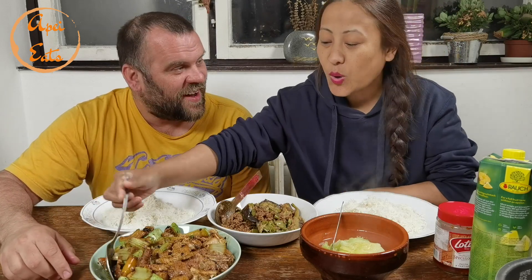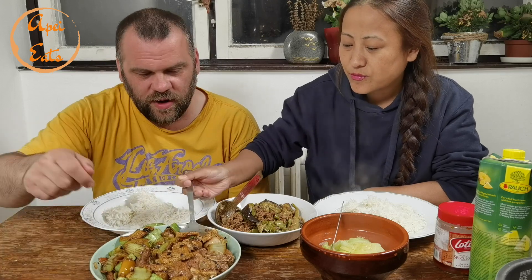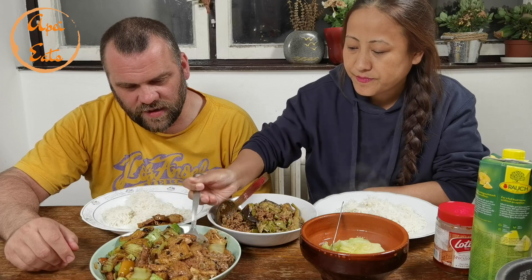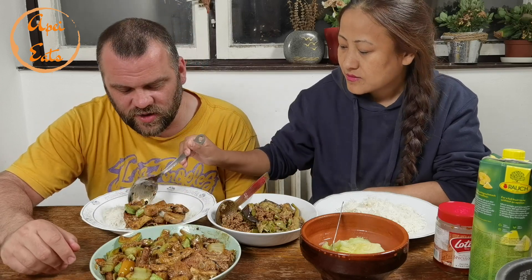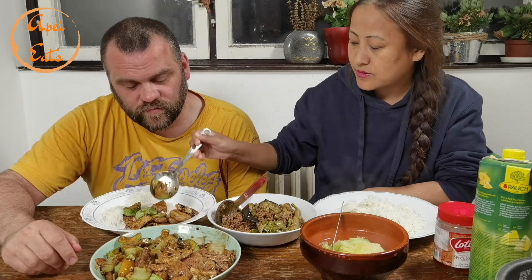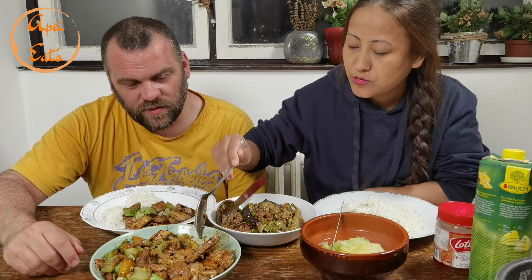And we have some spicy pepper if we need to spice it up. We have tofu here too, if you don't watch us cooking. There are bones — be careful. But we are going to use our hands, guys. So it's not only Chinese traditional style — it's going to be our style. Chinese style food, eating in our way.